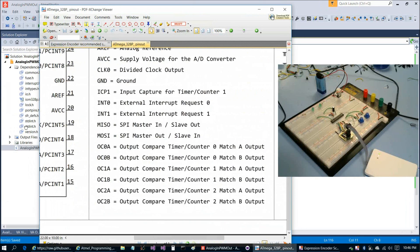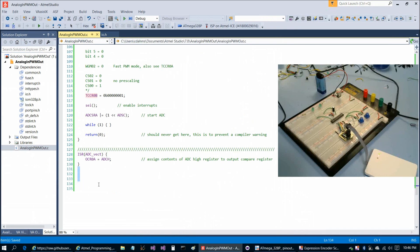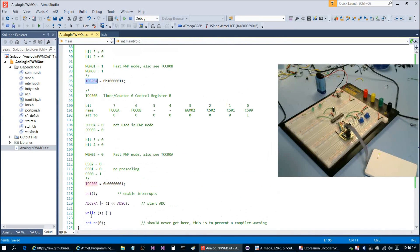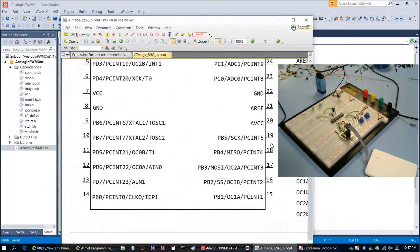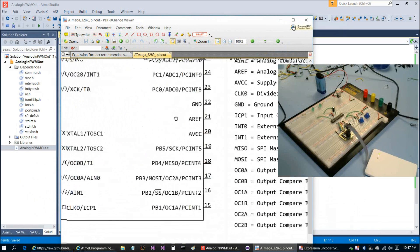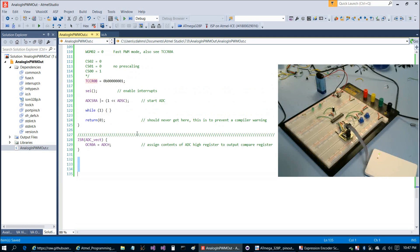We don't need an additional routine to complete the pulse width modulation because of how we've configured TCCR0A and TCCR0B. As long as we use one of the six available OC pins — OC0A, OC0B, OC1A, OC1B, OC2A, OC2B — the hardware handles it for us. In this case we're using OC0A on pin 12. If you did not have one of these six pins available, you would need an additional timer interrupt to toggle the LED and achieve pulse width modulation that way.